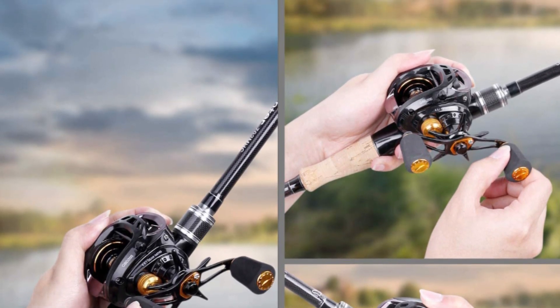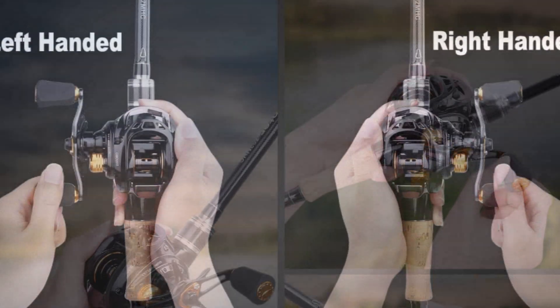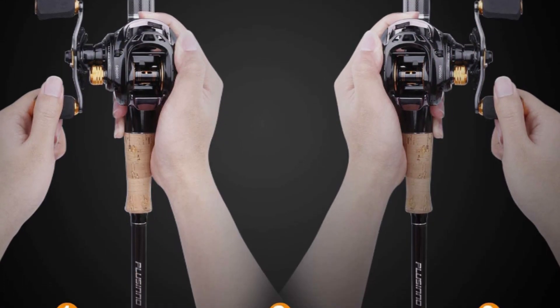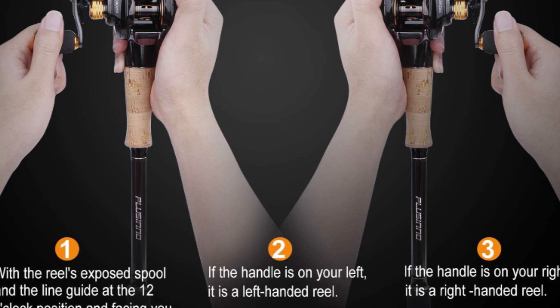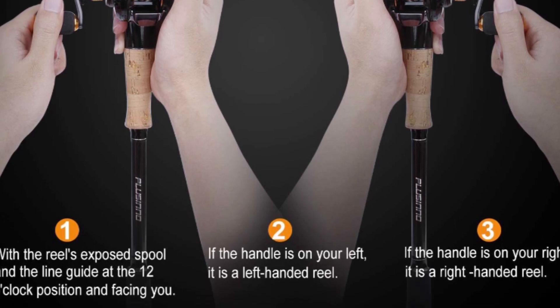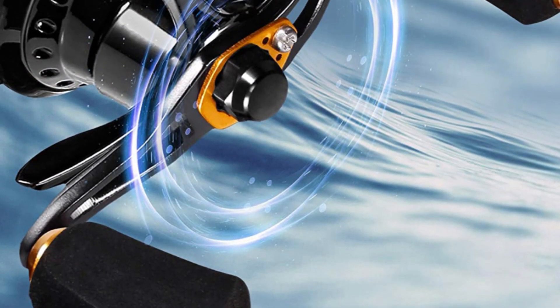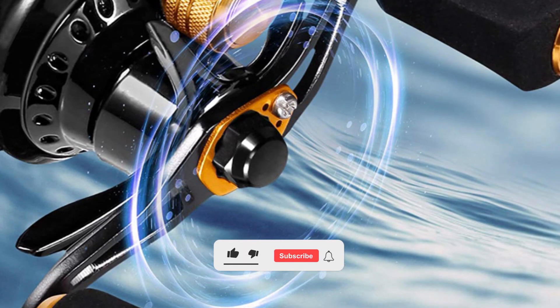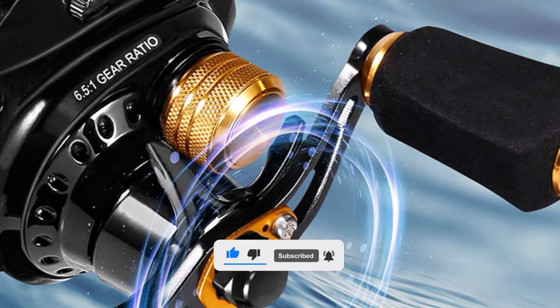It comes with a lightweight aluminum handle that has comfortable, slip-resistant super-polymer grips for all-day fishing comfort. It has a 6.5 to 1 gear ratio with reinforced CNC machined brass gear. It ensures the anti-backlash baitcast reel a strong drag system and durability.